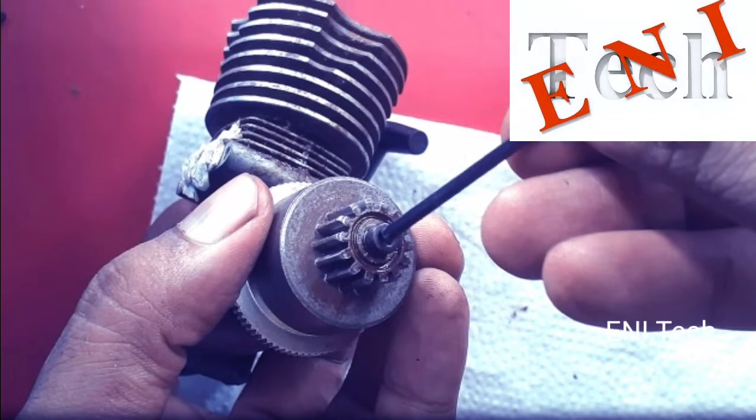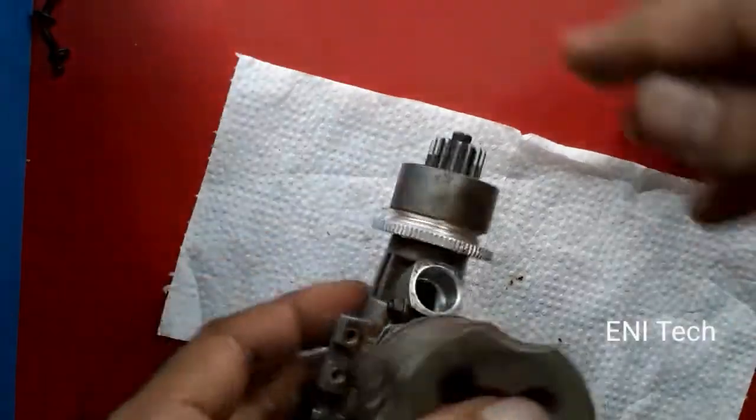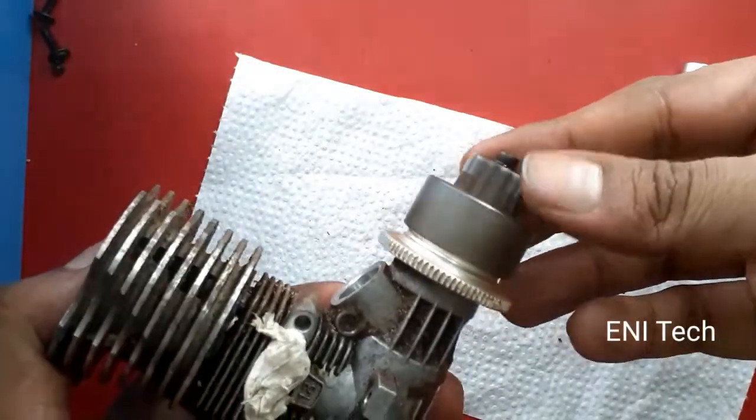Hi Friends! Welcome to my channel! In this video, we have a 1x10 scale RC Nitrocar engine.